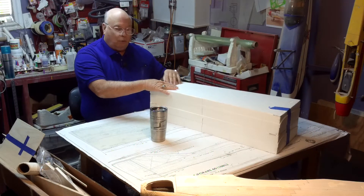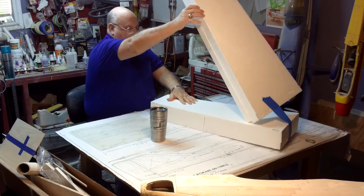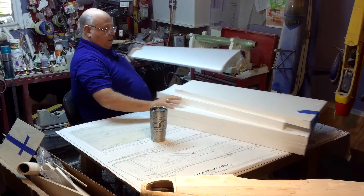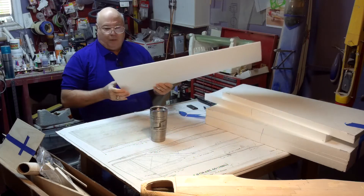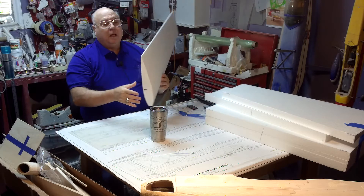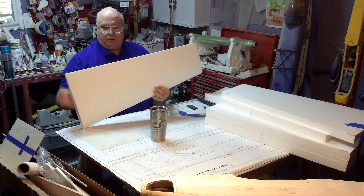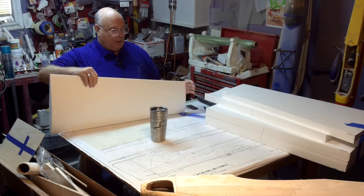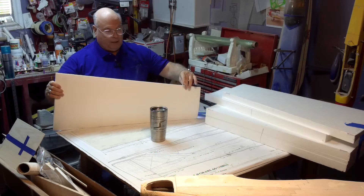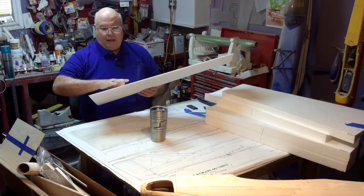These are feather-cut cores, which means that the trailing edge of the wing is cut to taper. Like the horizontal stabilizer, our ailerons are already in here. Once we sheet this entire wing, we'll go in and cut the ailerons out and they'll already be sheeted. They'll all be sanded to the contour of our wing and be a lot easier to work with.